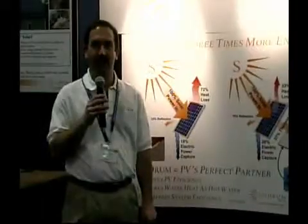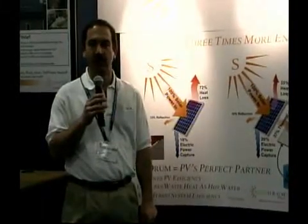My name is Mike Contrary and I'm the founder of Sundrum Solar. Folks have always been concerned about the efficiency and the affordability of putting a solar system or solar collection system on their home.